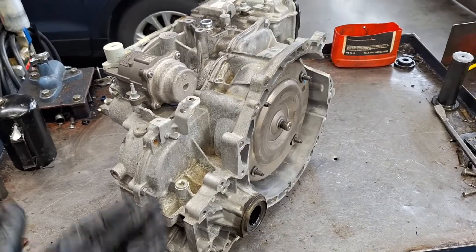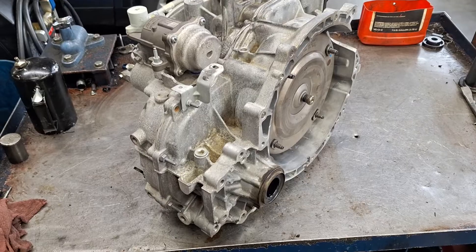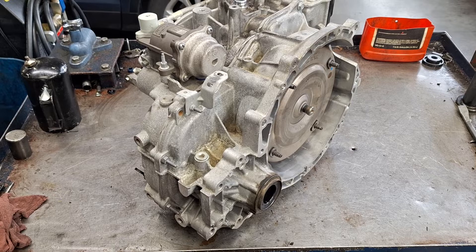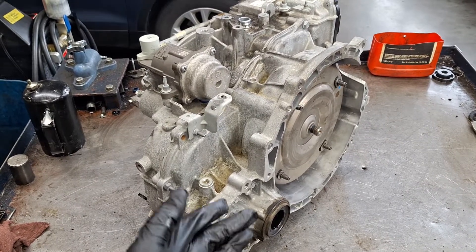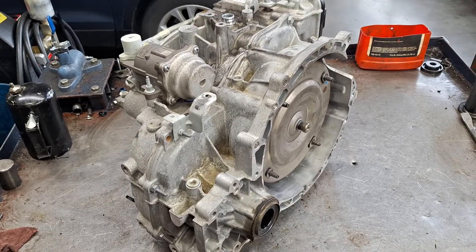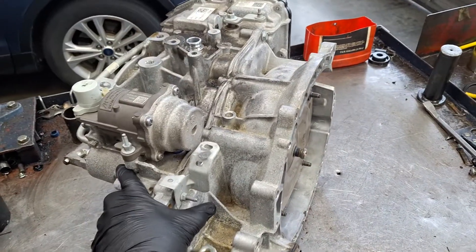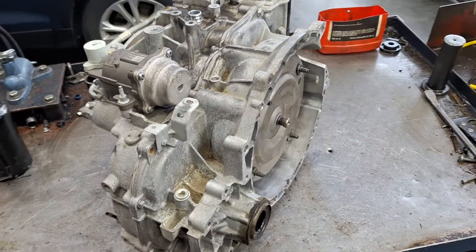I don't normally see too many catastrophic failures out of these unless it's in a cargo van. This is my second time going into an 8-speed 8F35. It is very similar to a 6-speed. My nomenclature might be a little off on the A, B, C, D, and E clutches — I'm going to call them forward, intermediate, and direct, and so on, similar to what I would on a 6-speed. That'll give you the general idea.